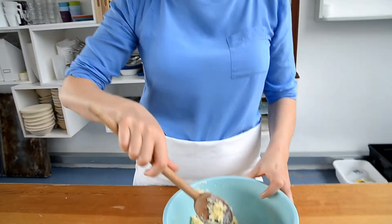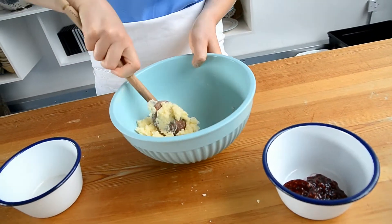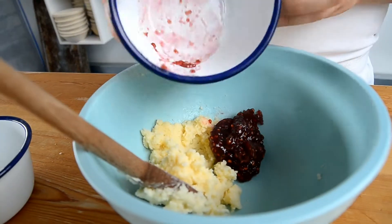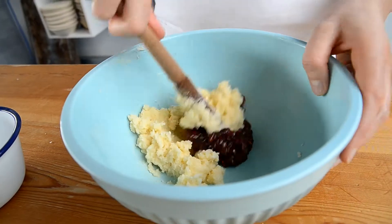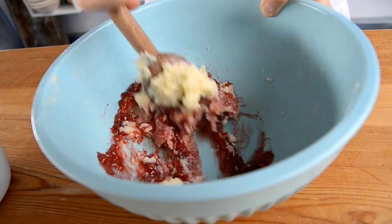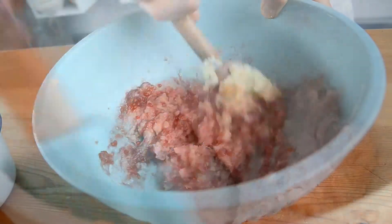Now your butter has been incorporated with your marzipan and the sugar. If you want to make the chocolate filling you would stop now and just use this filling together with some nice dark chocolate chips. But right now we want to do our raspberry filling, so I'm going to add in our raspberry jam. Once everything is combined you can just put it into a smaller bowl and it's ready to be used.